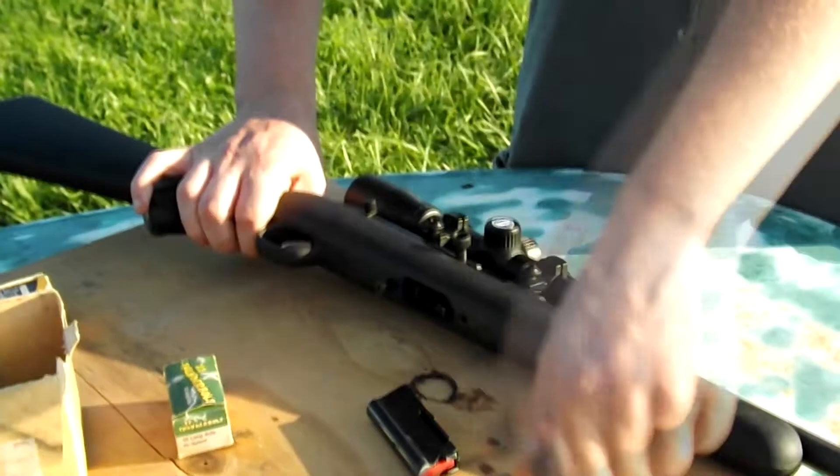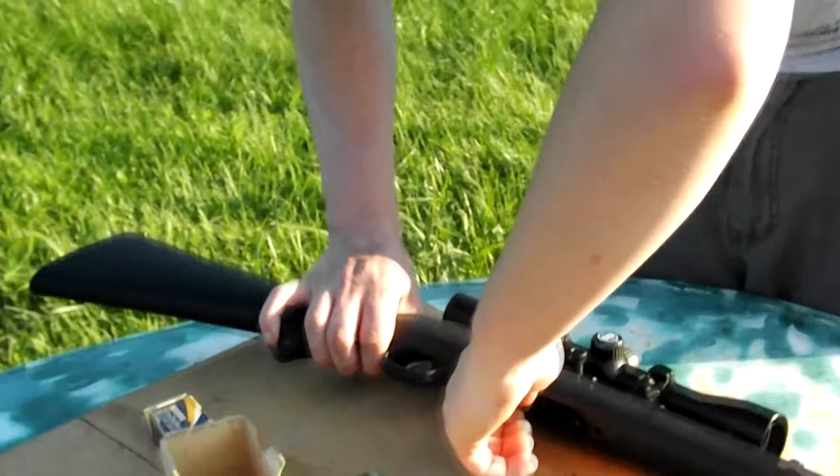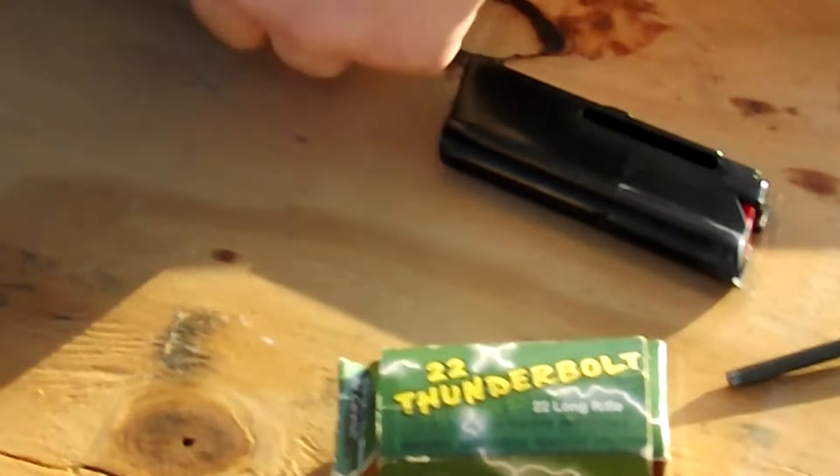It never, never malfunctions. We had a little bit of a malfunction back there, but that's because we're using dirty ammo. It works best with high velocity ammunition. We're actually going to shoot some of that here in a minute — we've got some Federal Lightning and some .22 Thunderbolts. Bet you haven't seen that in a while; they may have quit making that quite a while back.